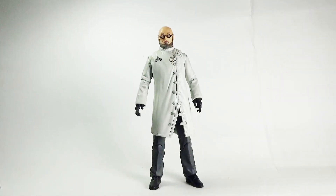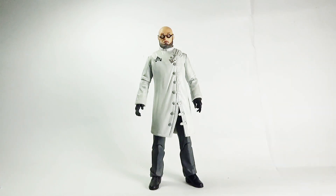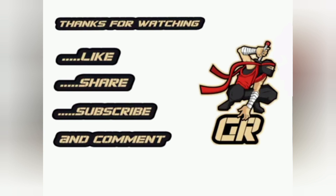That's my review, folks — hope you enjoyed it. Don't forget to like, share, subscribe, and comment. If you've already subscribed, just hit the bell icon so you never miss any videos from Ghazali's Reviews. You can also follow Ghazali's Reviews on Facebook — link is in the description below. Until next time, this is Ghazali signing out. Thank you very much.